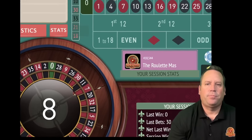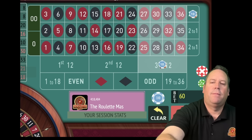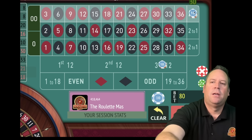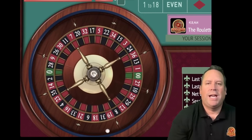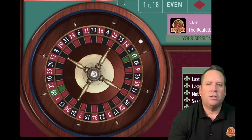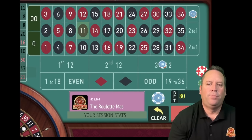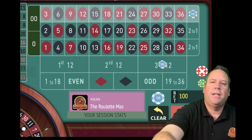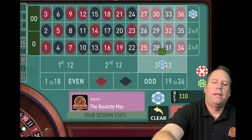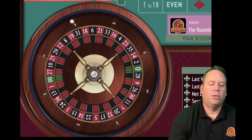That's an 8 black - we lost both. So let's increase both: column goes from 30 to 50 adding up the two previous bets, and this one up here is going to go from 20 to 30. We're $80 total. This just takes a little practice to get the hang of the bets. We just lost both again - let's increase those. Column goes from 30 to 50 adding up 30 and 20; third 12 goes from 50 to 80 adding up 50 and 30. Now we'll have a $130 total bet.